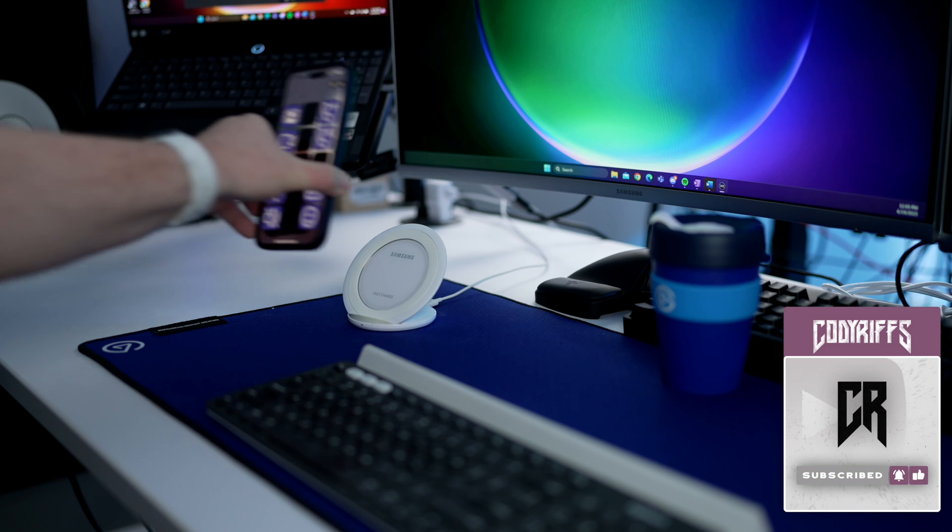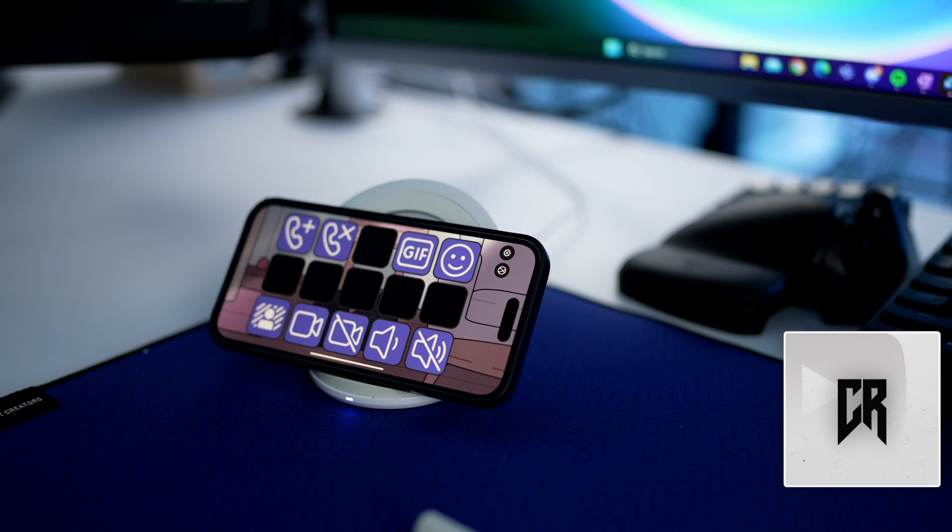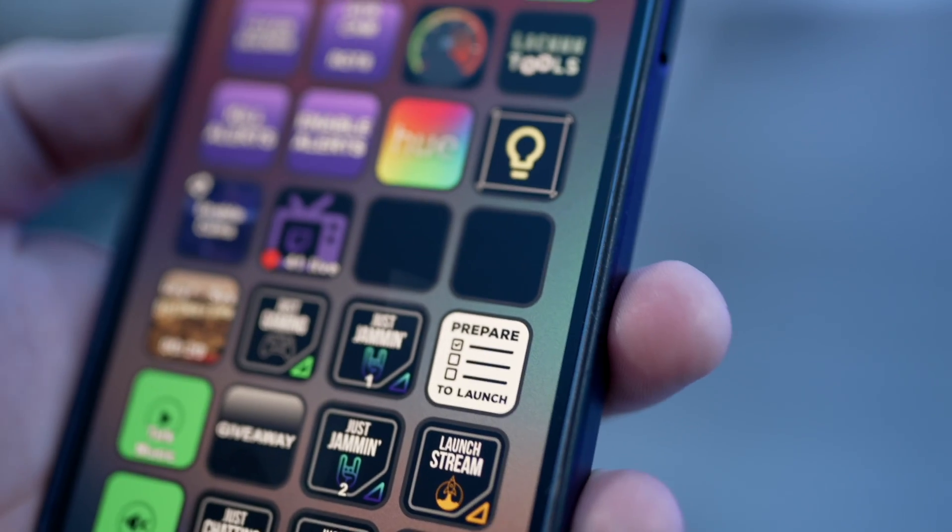Being able to use my iPhone or iPad as a wireless Stream Deck means that I can use my Microsoft Teams profile when I have to travel for work. And while I'm home running around trying not to be late for stream, I can hit my prepare-to-launch multi-action from anywhere in the house.